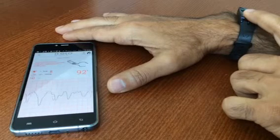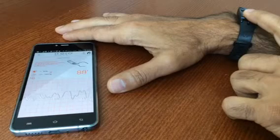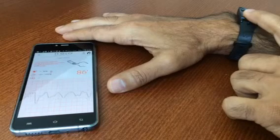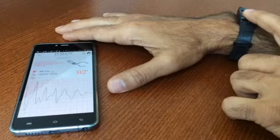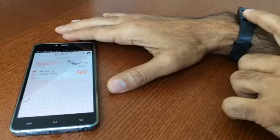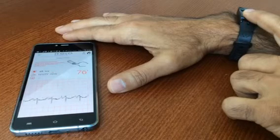It'll take about two minutes and you can do this anytime throughout the day just to check how your heart is functioning to see if there are any abnormalities. It's pretty cool.